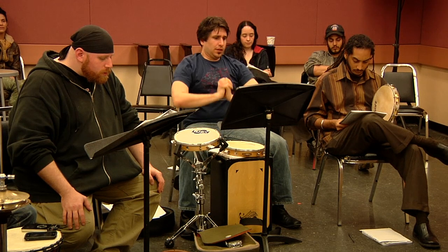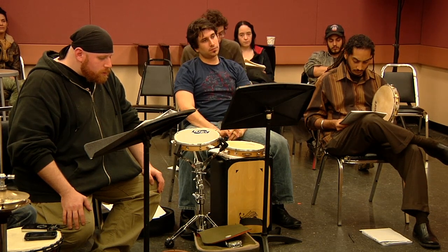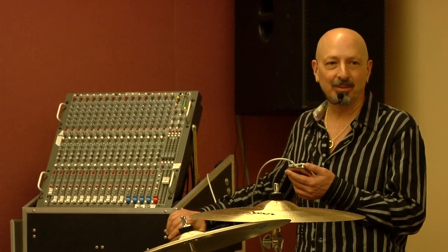And this is an album with Zakir and I recording together — George Book Summit. It's on a record called Drum Nation Volume One.